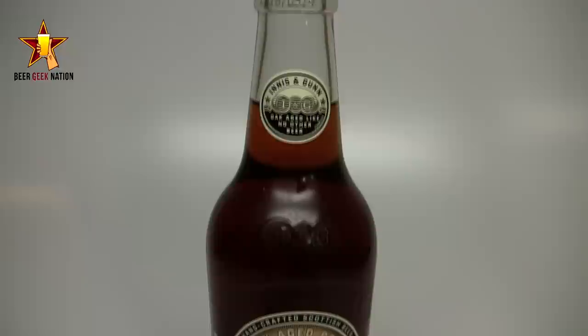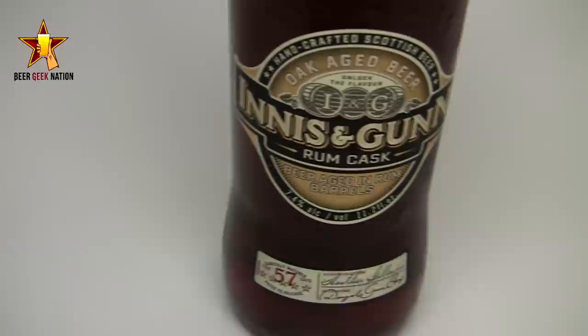This one is from Innocent Gun — this is their Innocent Gun Rum Cask. It comes in at 7.4%. It's basically an English strong ale verging on a scotch ale, aged in barrels for 60 days: 30 days in American oak and 30 days in native Navy rum barrels, then aged an additional 47 days in steel tanks to mellow everything out.